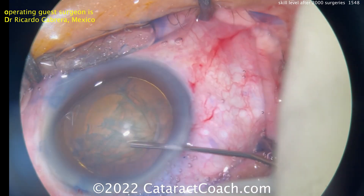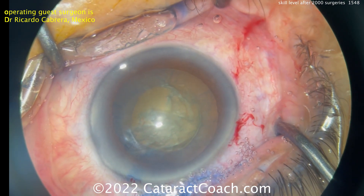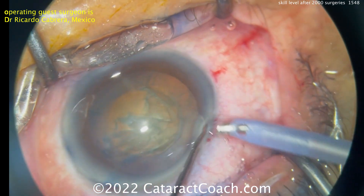Not about speed, but efficiency — very efficient with no wasted movements, no wasted steps. Think about that: even the viscoelastic handle after injecting the AC is being used to just hold the eye as the forceps do the rhexis. And again, no systematome needed.